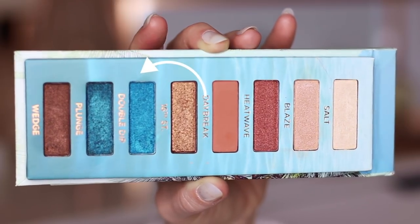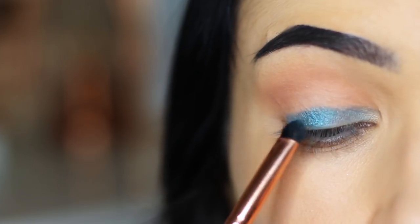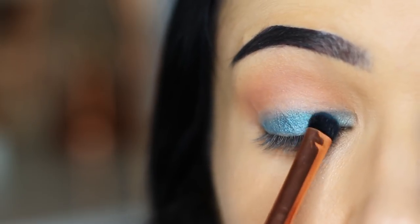Next, we're going to take the lighter of the two blue shades and apply this all over the lid. I want you to really saturate the lid, starting at the lash line and then working up. Use your fingertips, a flat brush, a damp brush — whatever way to really get this product on those lids.